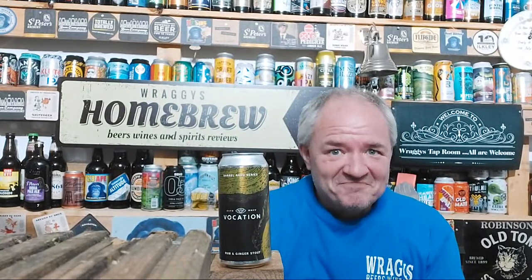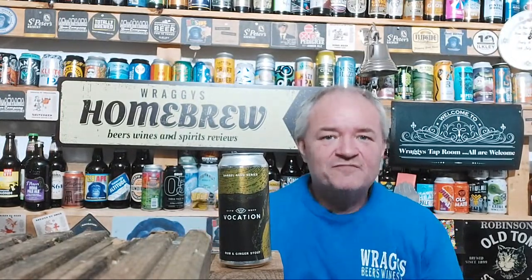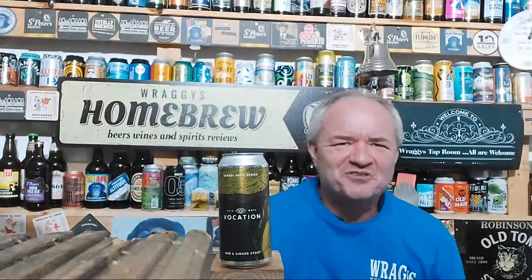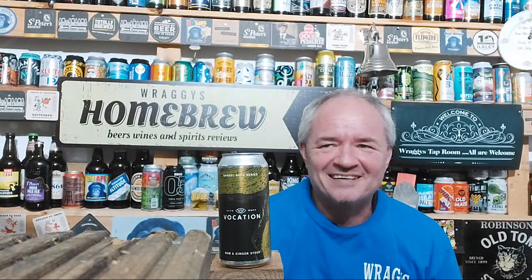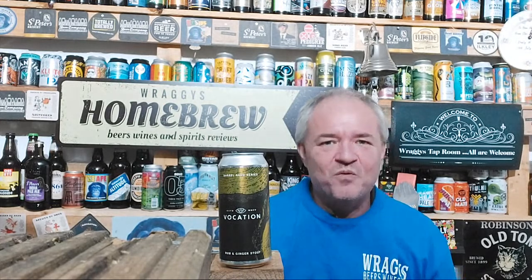That was amazing. The Imperial Banoffee — it's 4.75, I have to remember to write that down. That was amazing; the warmth from it, my belly's warm.